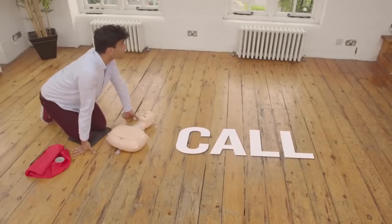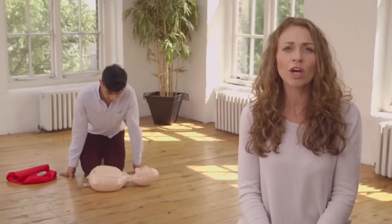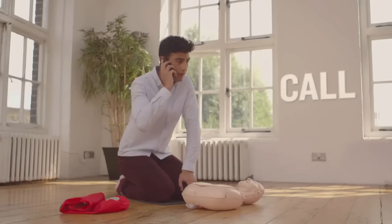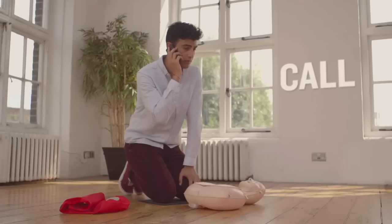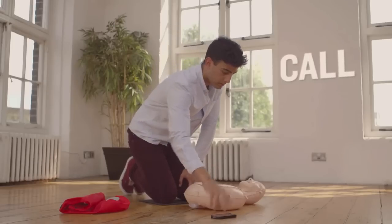Help! I need some help over here. Call an ambulance and get a defibrillator. Tell them this person is unconscious and not breathing. If no one's around, you'll have to call for an ambulance yourself. The operator will ask you some important questions so that help can be sent quickly and to the right place. If possible, use the speaker option on your phone. The emergency operator can usually coach you through the steps of CPR, so do not hang up the phone unless you are told to do so.